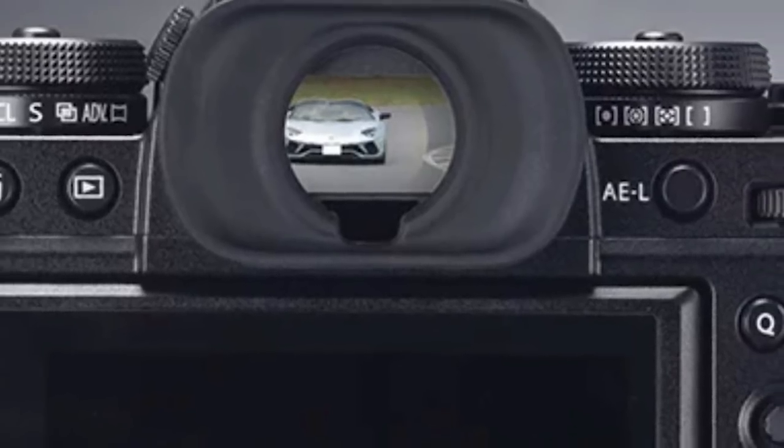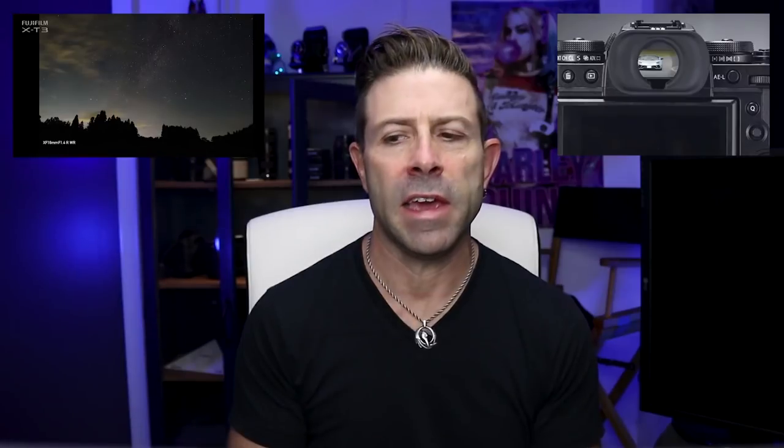I personally would not shoot this camera unless I had a grip because I like some girth behind a camera. It has a 3.69 million dot EVF — I think 0.75 times magnification. It's near identical to the Canon EOS R as well as the Nikon Z6 and the Z7. So that's really great.